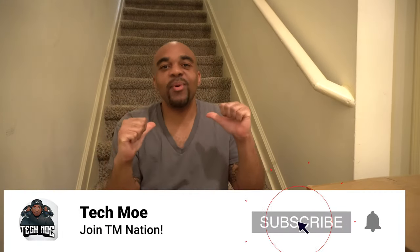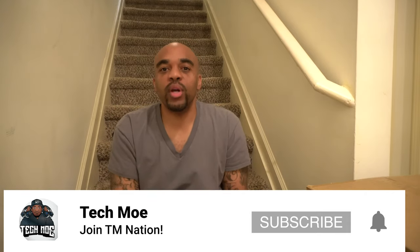Yo YouTube fam, how y'all doing TM Nation? It's your boy Tecmo here again and I'm back with another review and unboxing.